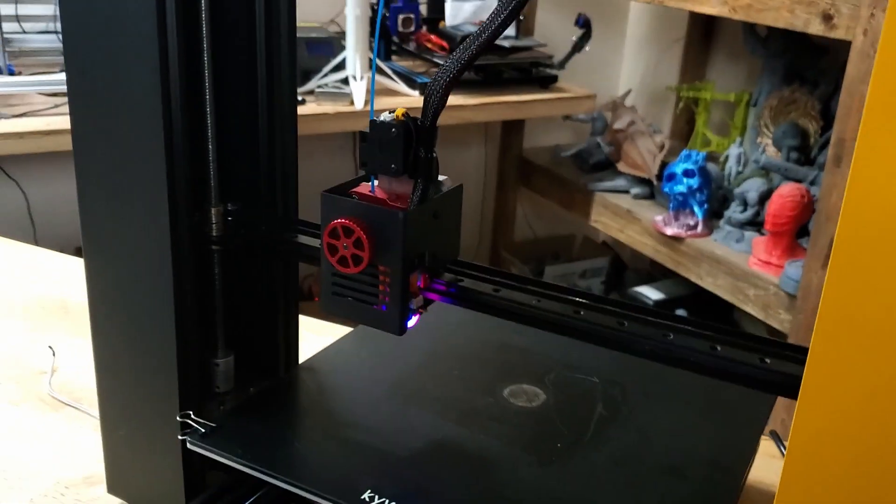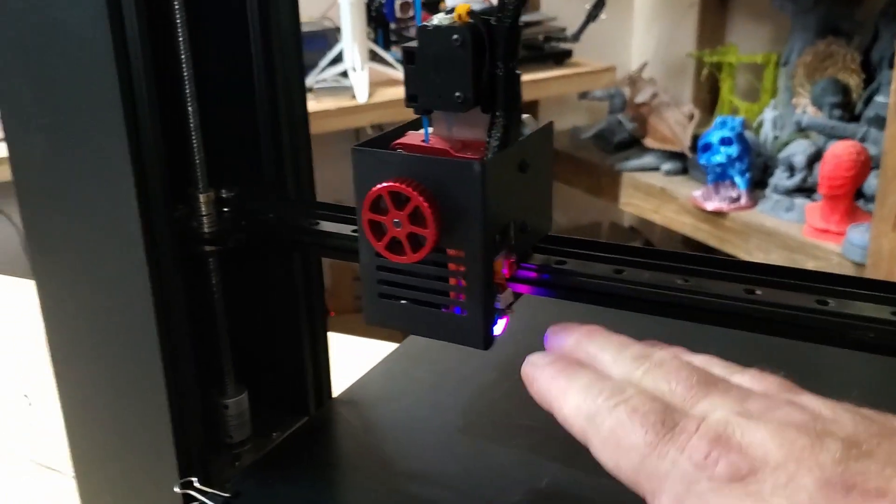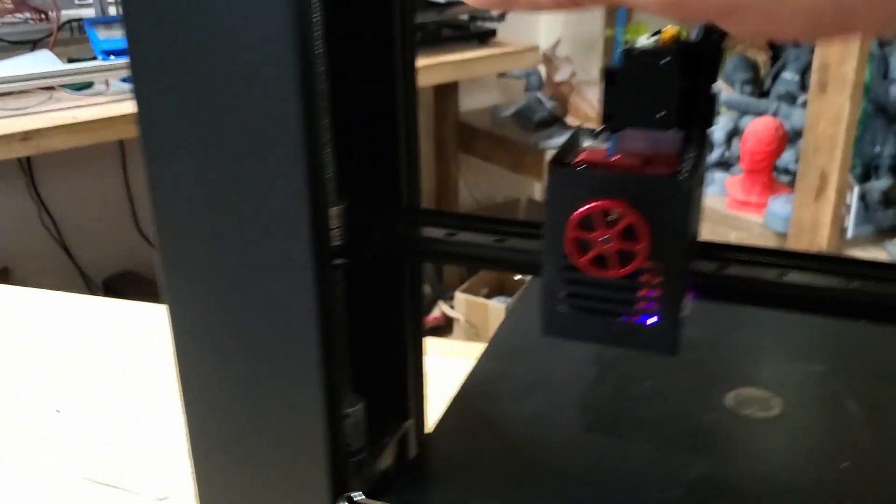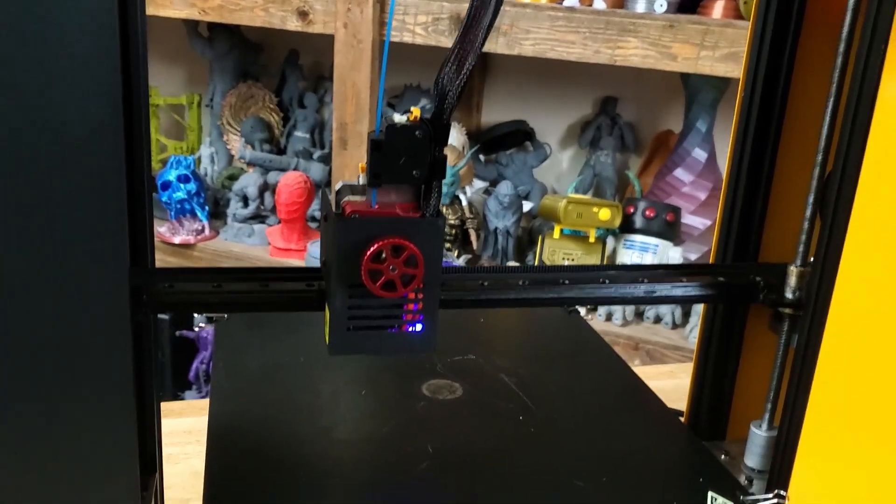Things I would have done differently: I probably would have put an LED light strip underneath here — that would have been a nice feature. The BL-Touch does light up a little bit, but you can't see the print real well if it's in the dark. A light LED strip would have been a very nice feature.